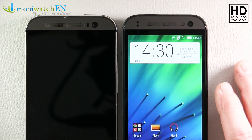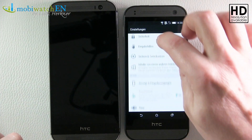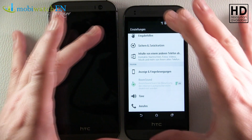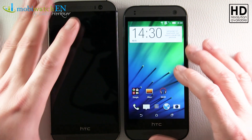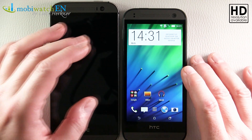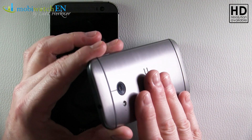We have stereo speakers like on the big M8, and as we can see in the settings we now have what's called BoomSound — like on the M8. As you might remember, HTC and Beats Audio broke up, and HTC is now doing this by themselves, called BoomSound, meaning you should have bigger sound on the stereo speakers with rich basses. I cannot test it at the moment because it's not final software, but there will be a follow-up sound check where we compare the sounds of the M8 versus the Mini.